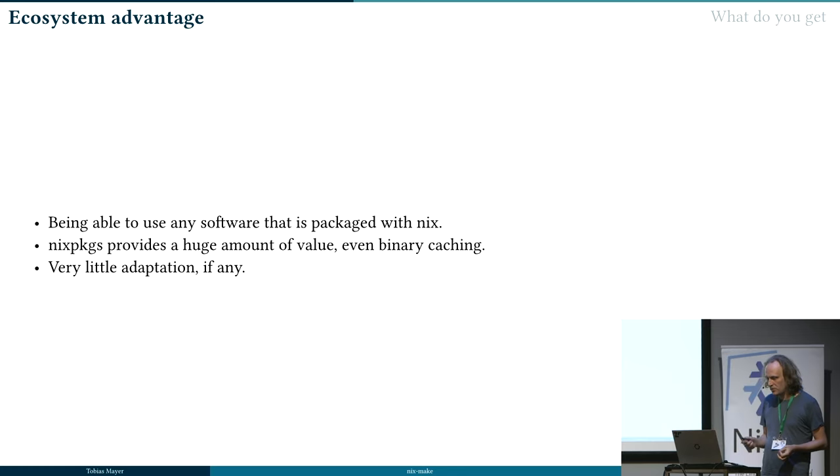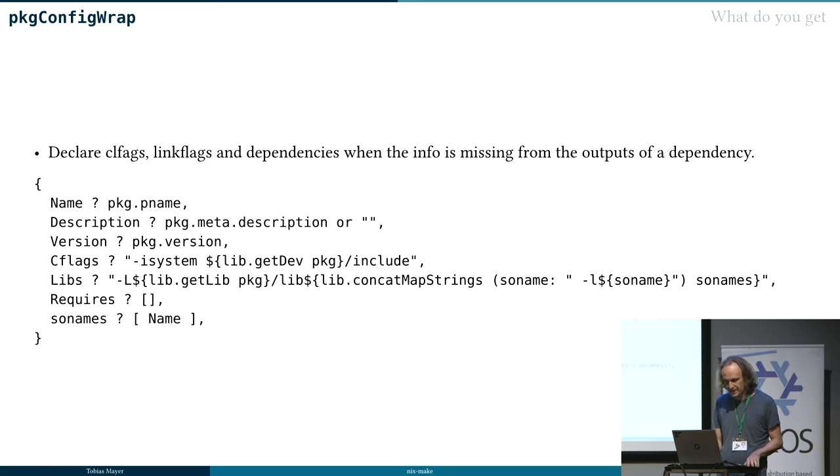If you do have to adapt some packages because maybe there's no pkg-config file, it's very easy because NixMake brings a small helper tool to wrap packages with a pkg-config. Basically, if you need to tell your compiler how to link something — most of the time it's linking that you need to specialize — you just call this function, normally using one or two or even none of the options available, and it just builds a pkg-config .pc file that NixMake then picks up.